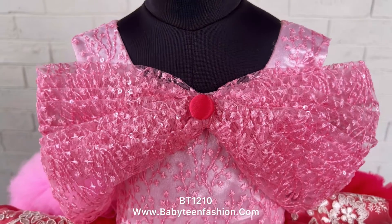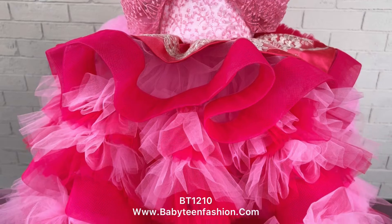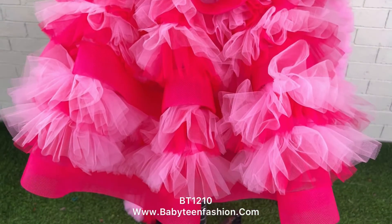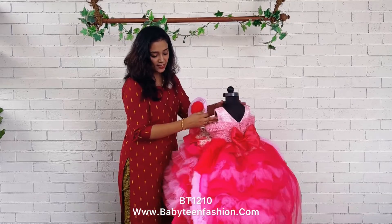then comes a layer of hot pink color, then we have made gatherings by mixing both the colors in different layers, and that color goes all the way to the floor. This is the front side part of the dress.